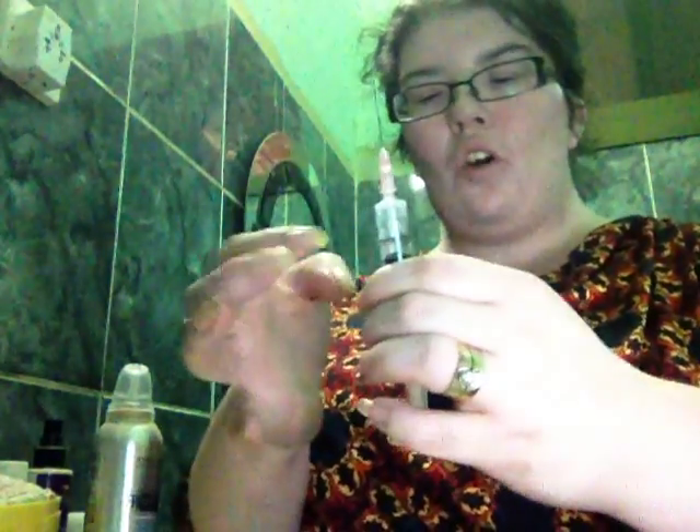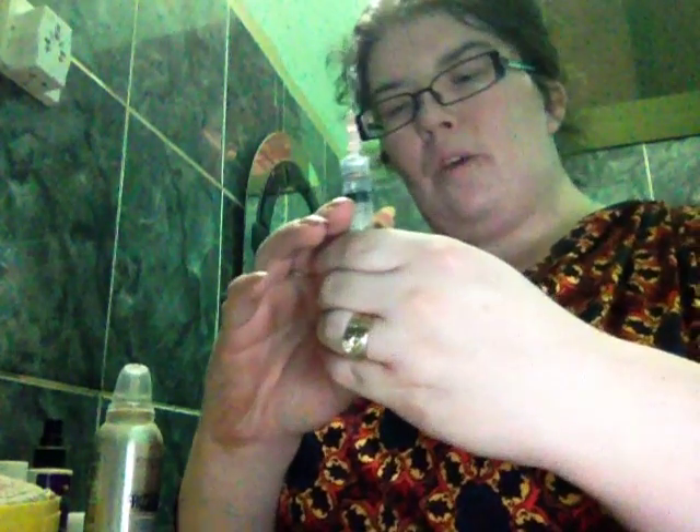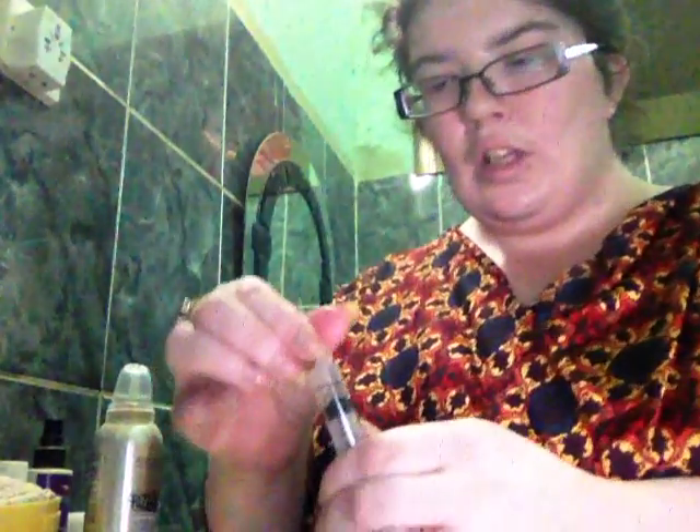Just make sure there's no bubbles — bubbles are no fun. Then I take the mixing needle off and switch it for the intramuscular injection head, which is fairly big. Now I can go bug my husband to poke me with that. Have a good day!